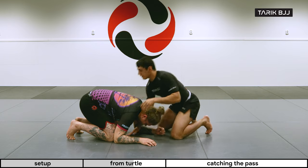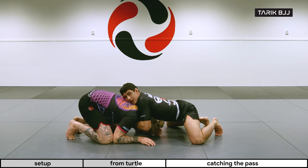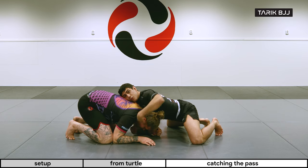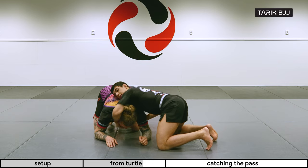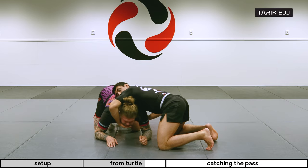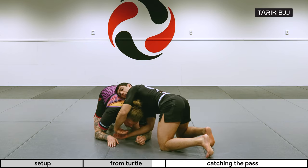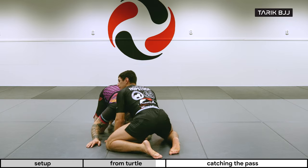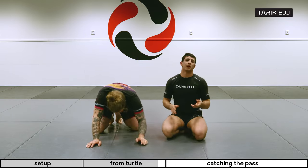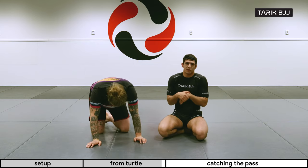A lot of the time you'll be on top of the guy, you sprawl, you grab, and as soon as you feel you have the chin strap on one side — let me turn a little bit so you guys can see better — you're grabbing his chin here. Now I can go for the guillotine, but I can also just place my other hand on top of it, boom, and we have a choke. Now you understand the concept of the chin strap and the 10-finger guillotine.